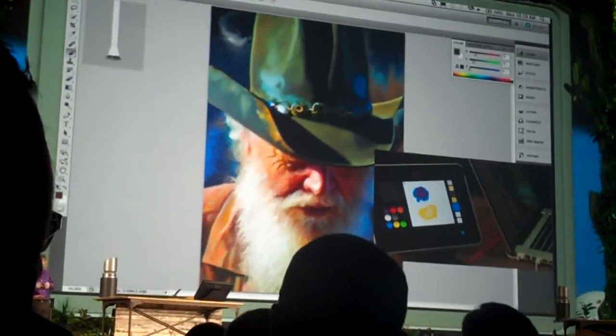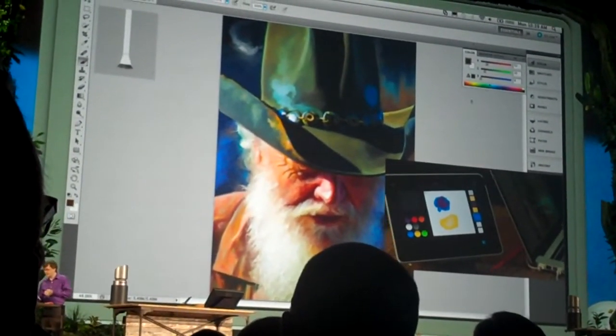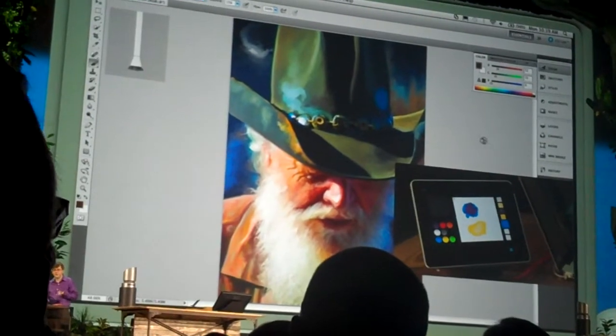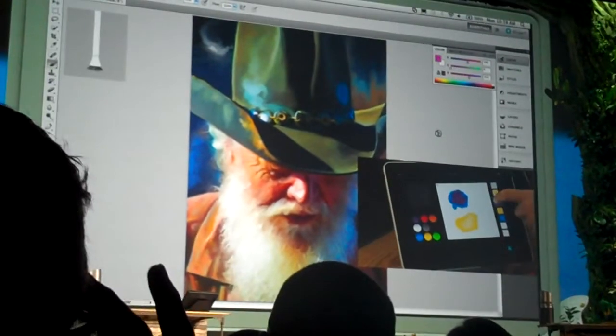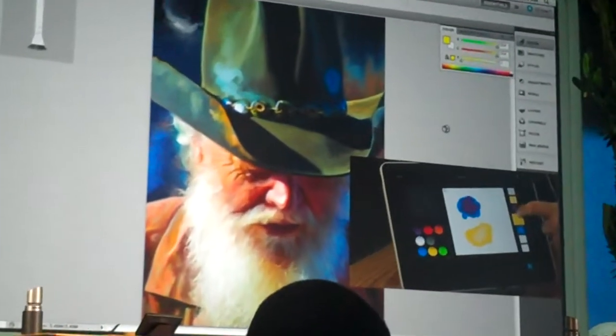So here I have Photoshop running on my laptop, and I think we can put both screens up. So I've got an illustration I've been working on here, and the color palette shown in Photoshop. Now if I want to actually use the colors that I mixed over here, I can just tap them, and you can see it changes the colors in Photoshop.